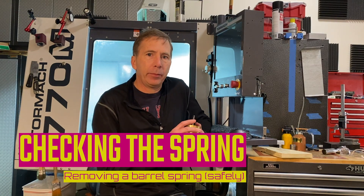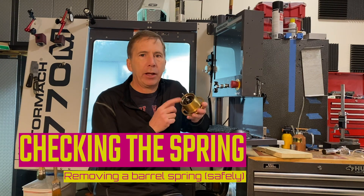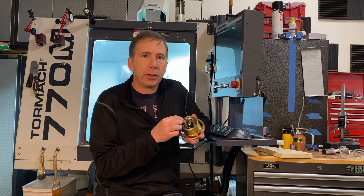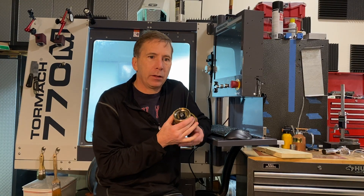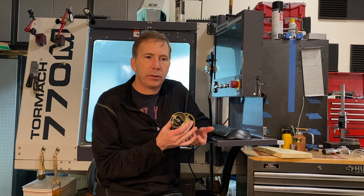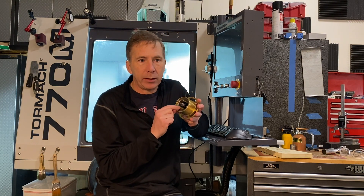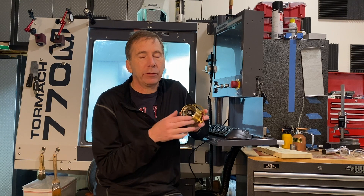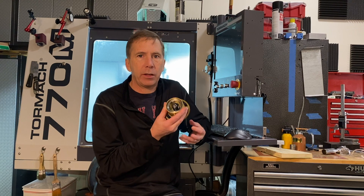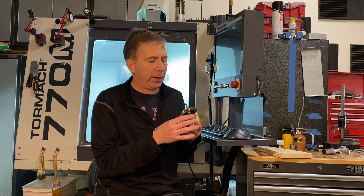So what we're going to do today is I've got the calendar function pretty much working on the clock, but I think I've got a problem with the barrel spring. These barrel springs have a theoretical length that will properly fit in a barrel, and I noticed before when I was winding this, it's very difficult to wind. So I'm going to take this spring out, check the length, make sure it fits the right formula, then either fix it or reinstall it. We'll take you through how to remove a barrel spring and how to put it back in.